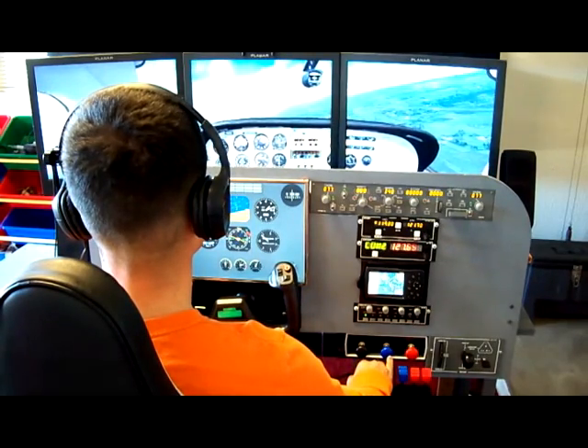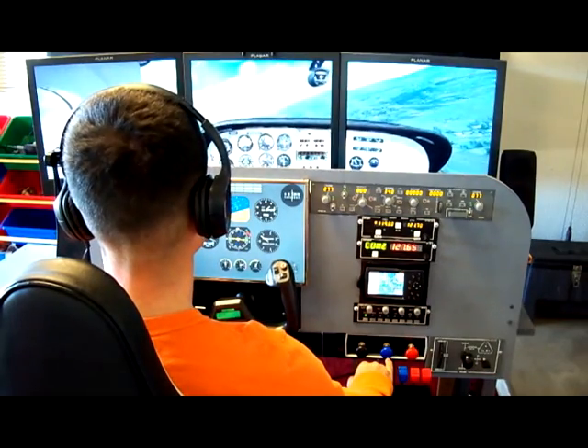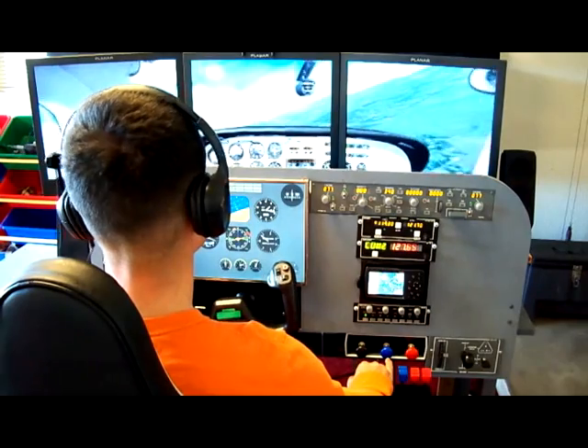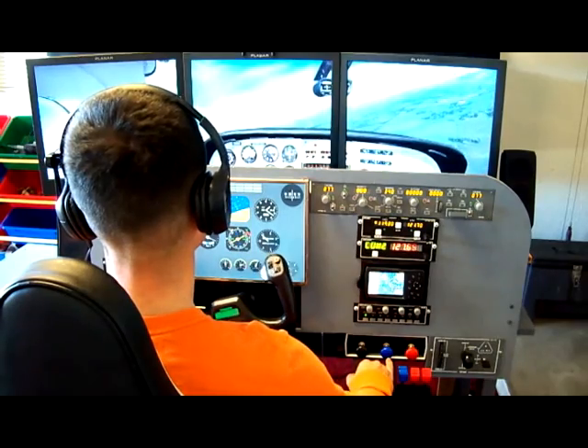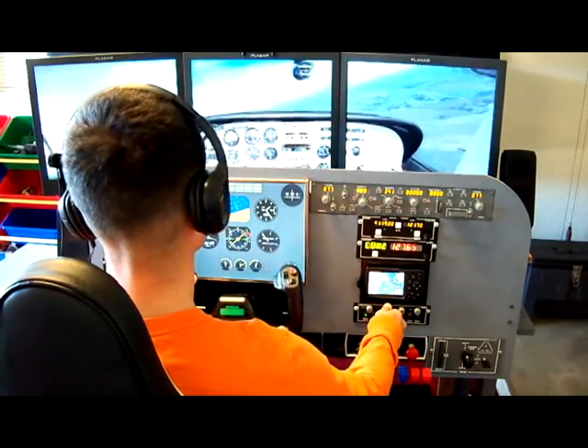It allows me to look around, especially when you're flying base leg in the pattern, to see where you're at in relationship to the airport and when to turn final. You can see we've got a six-pack analog gauge system on the instrument panel there.